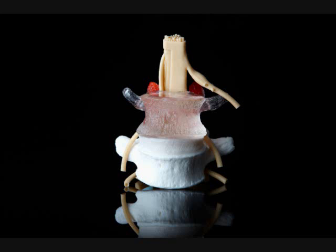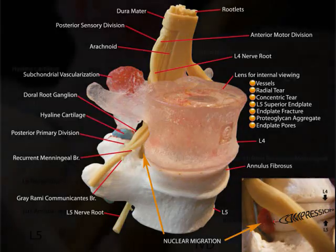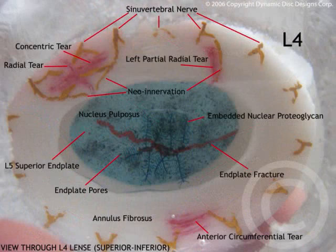First of all, I would like you to familiarize yourself with all the anatomical features of the model. A brochure would have accompanied the model, and these images are there within.